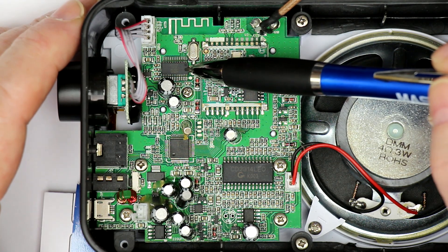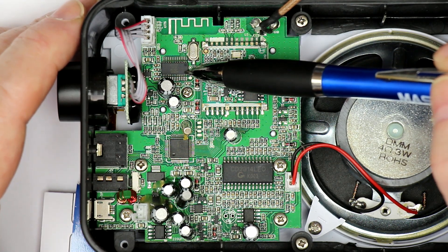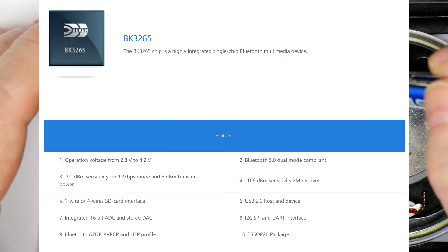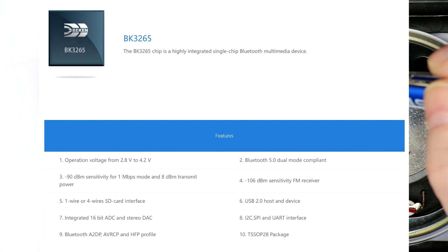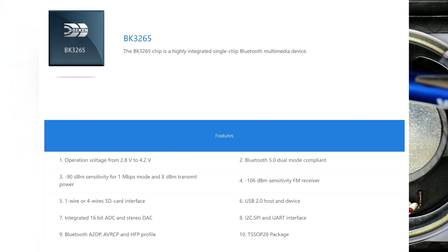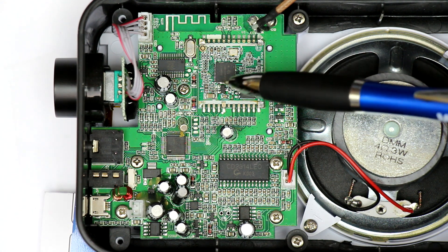Here on the top left we have a Beacon BK3265. That is the complete Bluetooth receiver, including all the audio circuitry. At the output you get digital or analog audio, just for playing music over this radio from outside.